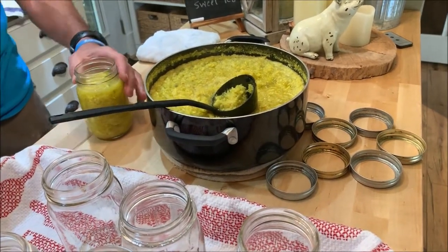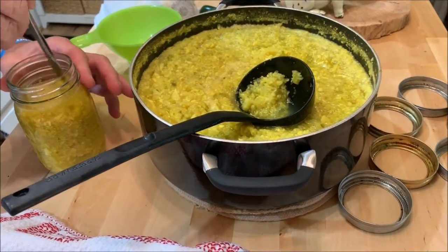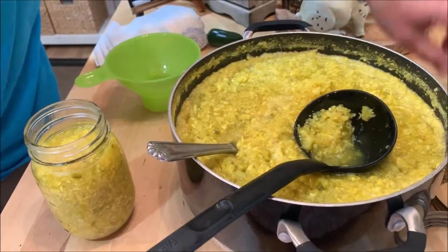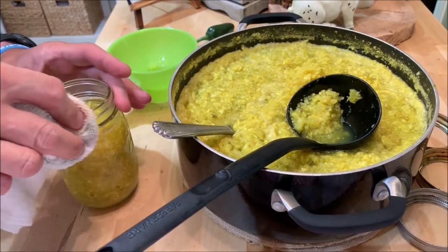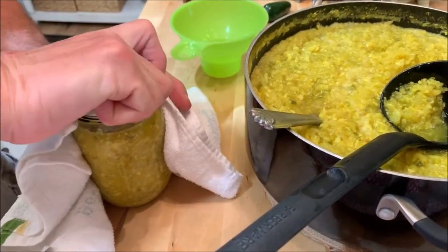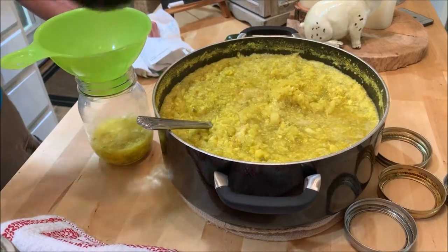Here we are filling them up and leaving approximately an inch of headspace — keep it down in the middle of the neck. I think it's best not to overfill. You can take a knife and run it around in there in case there are any air bubbles. The books always say to do that. Make sure there's no food on the rim — give it a little wipe. It's hot, of course. Snug it up and grab another one. Kind of speed through the process because the jars are back in the water — you don't want them cooling down.